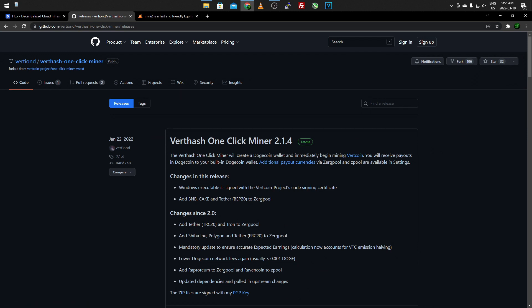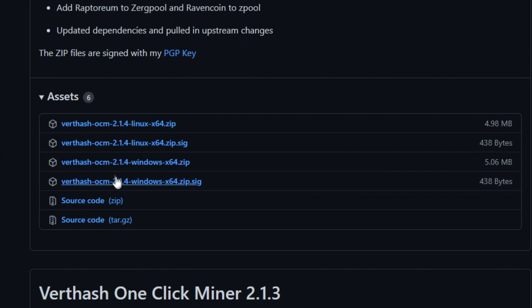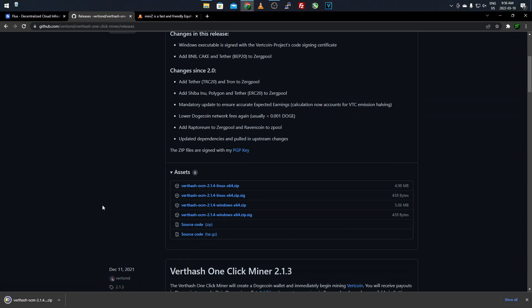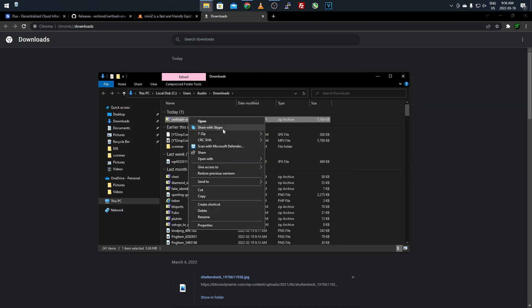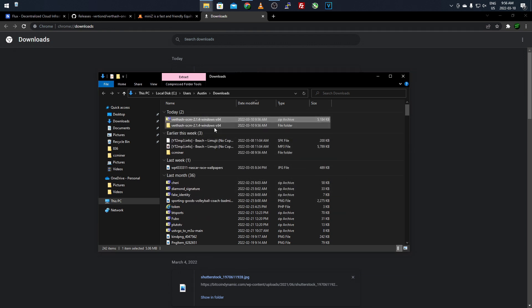They always add new coins, algorithms, and payouts in the newer releases. Once you're on the GitHub release page, scroll down past the information to find all the different files you can download. Just download the one corresponding to your operating system. For me it'll be the Vert Hash One Click Miner 2.1.4 for Windows. Once downloaded, show in folder, right-click, and use whatever extraction tool you have - like 7-Zip - and extract the Vert Hash program to that folder.